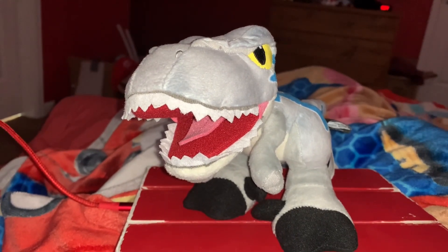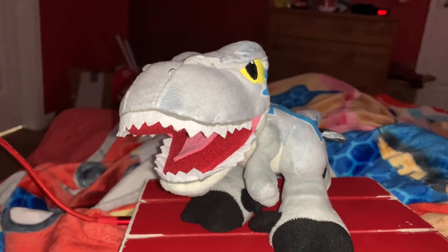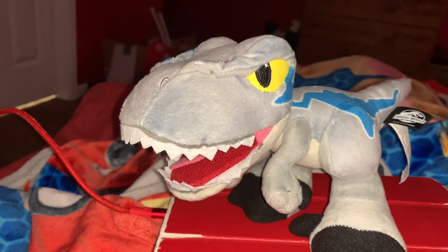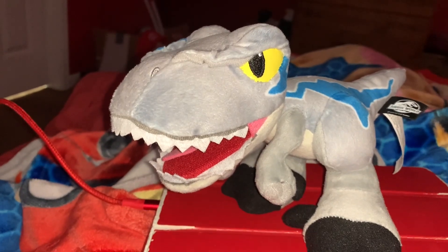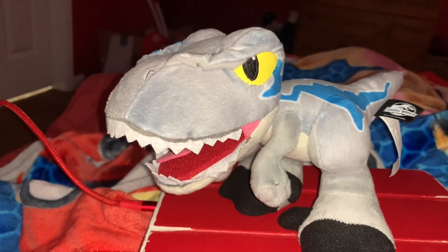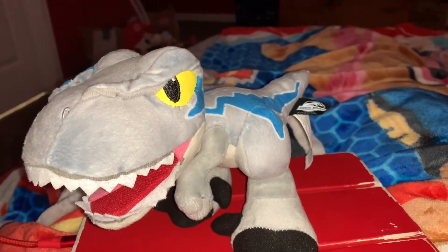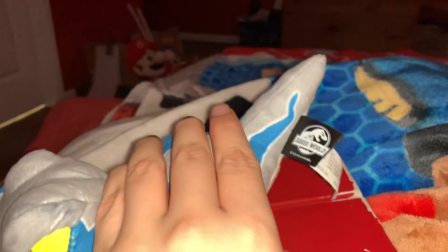I think this is my scariest-looking Blue the Velociraptor plush toy that I have. Here's some random trivia: this Blue the Velociraptor plush toy featured in this video is actually the same one I got for one of my cousins for his birthday.